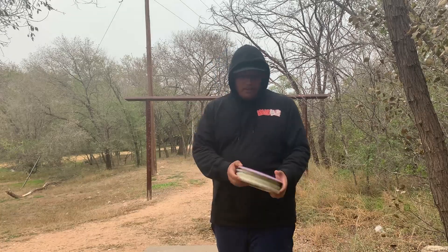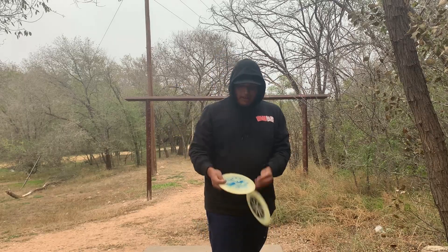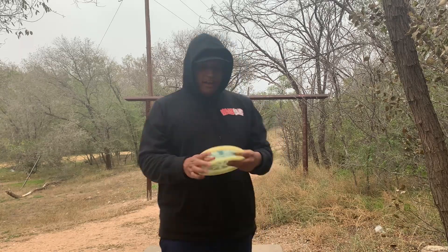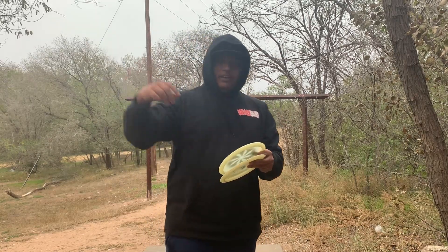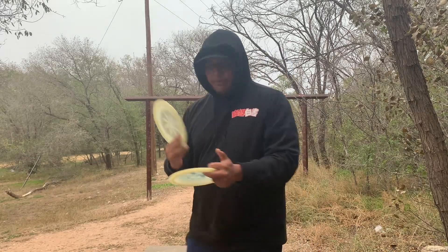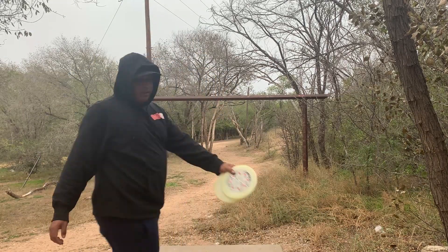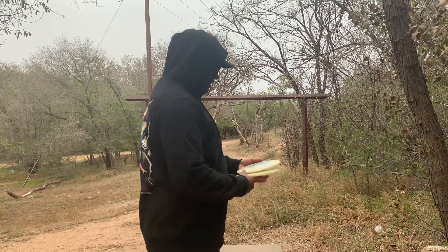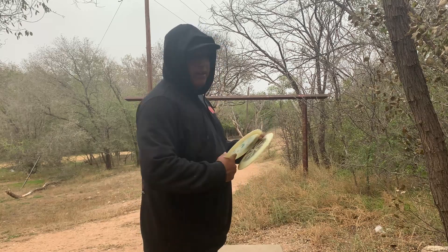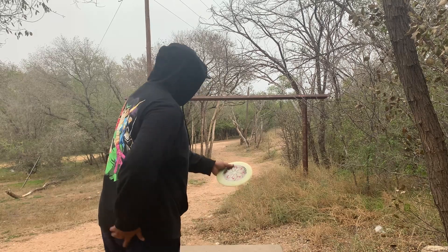I'll probably show you this hole right here — just a simple forehand dead straight. I'm testing out these two right here: a destroyer — actually I mean a firebird — and also this grackle. If you remember my mint disc challenge with Nathaniel, this is the grackle he gave me. I'm going to try a little forehand with the grackle, going flat, and the firebird a little flat too. Going with the grackle first.